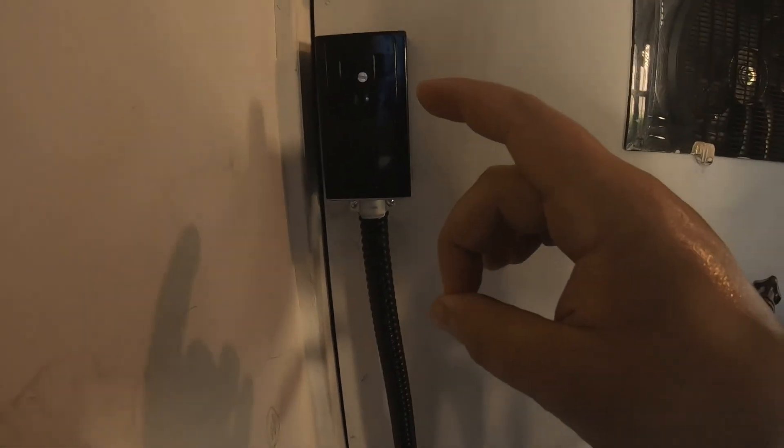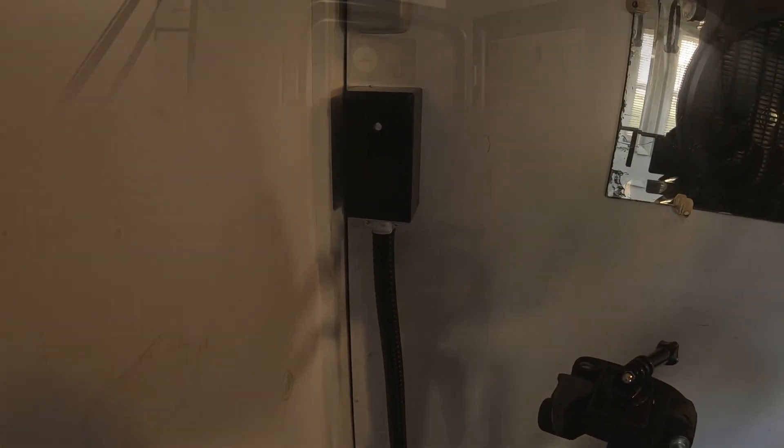We got the plug finished up. We've got the protective conduit here, and now I've got some ring connections that will hold this against the wall nice and tight. This will make sure everything stays secure, and then we will go to the box, wire it up, check for continuity, and we should be good to go.